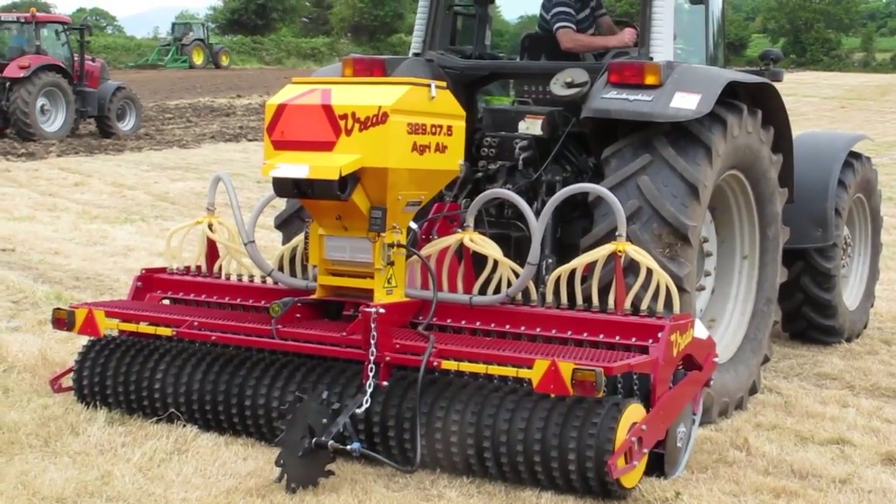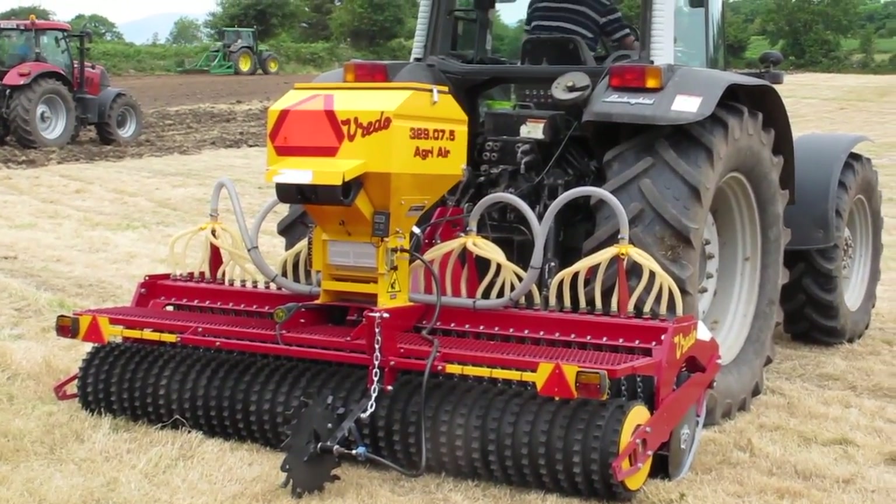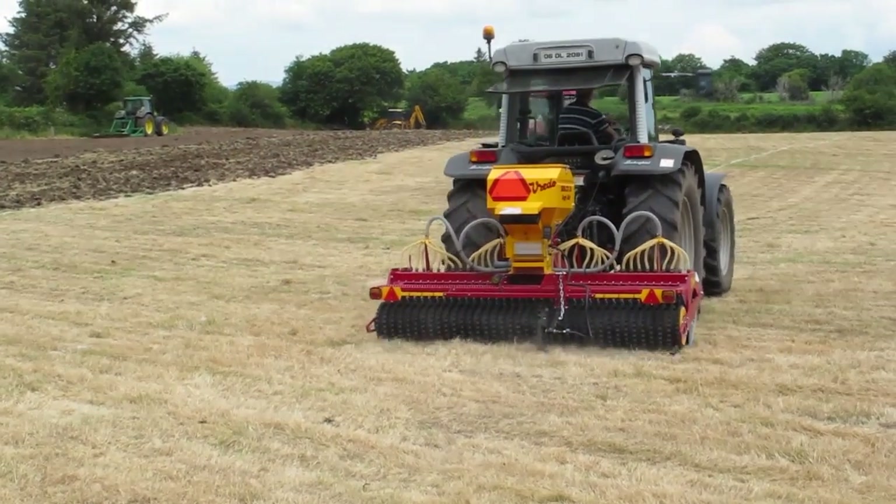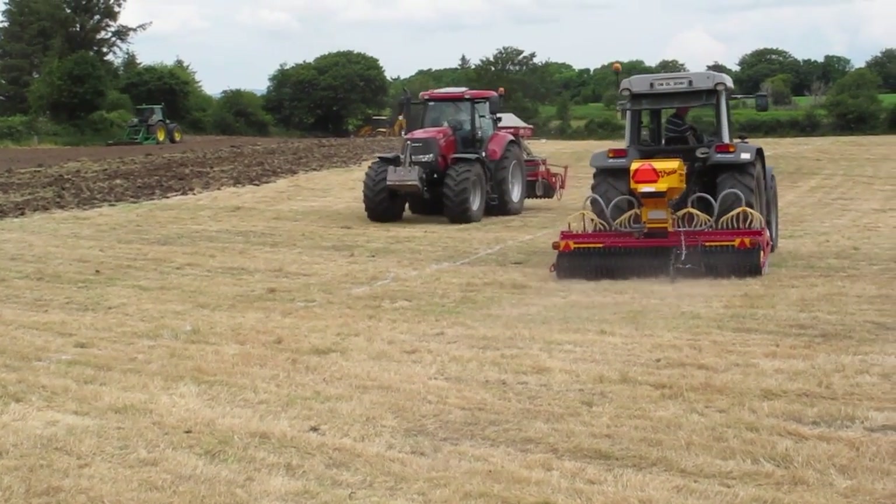The second machine in action was a Vredo overseeder, brought to the demo by Lynch and McCarty. Similar to the Moore Uni Drill in operation — ideally you don't want space between the rows.